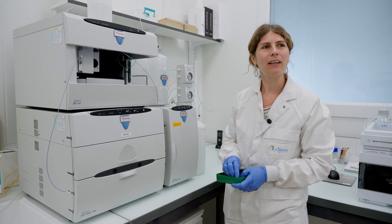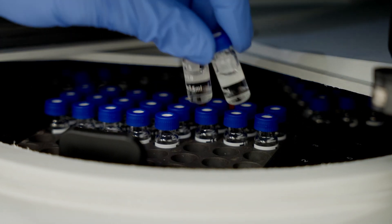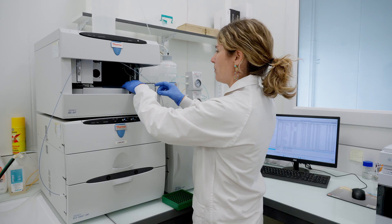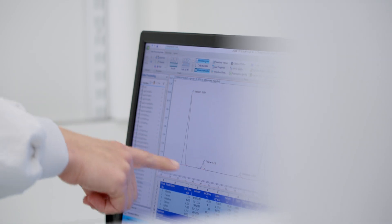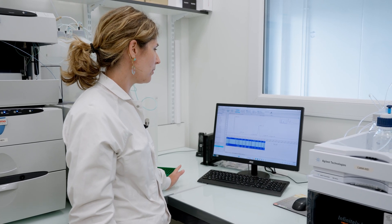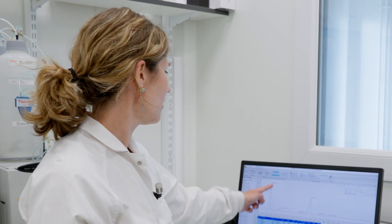We are in the analysis lab, where we perform analysis on every extract and biomass. This machine will analyze the carbohydrate composition. This image is a chromatogram — it presents the compounds which are in the extract. For example, mannitol, the first one, is very interesting for when the plant is stressed by the environment.